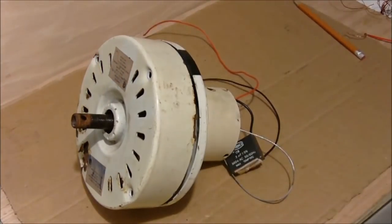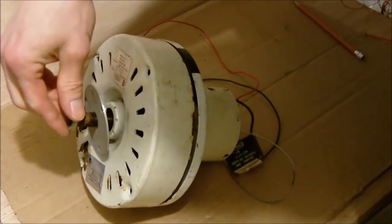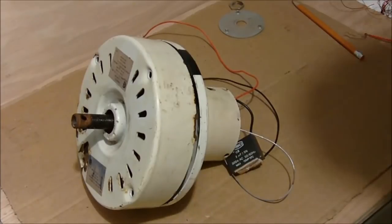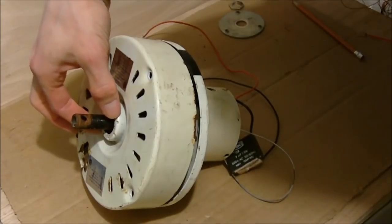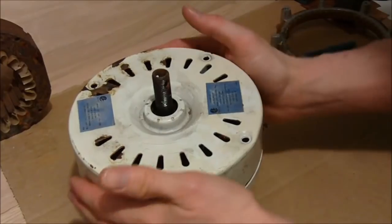There's a washer on there, and some nuts on this particular ceiling fan, this bracket, and there's a couple of nuts on there. So they're going to have to be removed, and once you get all those parts off, you have to pry this apart because the bearing is stuck into the casing here. So now I'll just pull apart the ceiling fan motor.